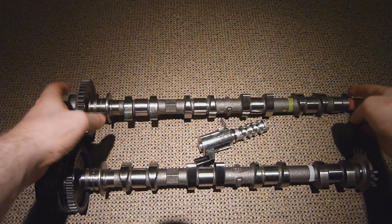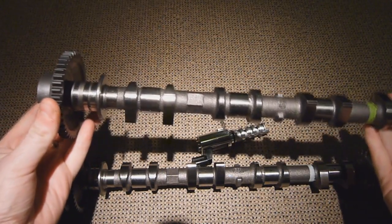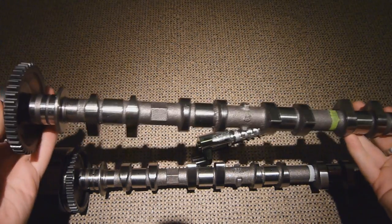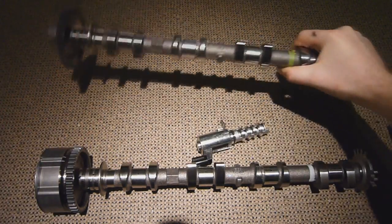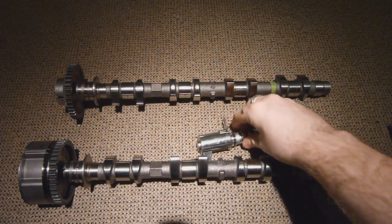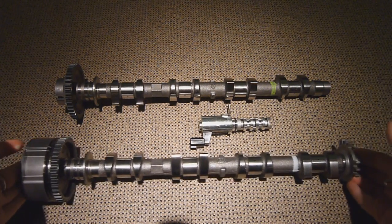Now the standard camshaft - as I say, a standard cam - just has lobes and a fixed gear at the end which runs off the crank at half the speed. Basically this hasn't changed for numerous years since the four-stroke engine was made, and that's just basic four-stroke technology. But if we compare that to the actual variable valve timing cam we can see there's a couple of differences.